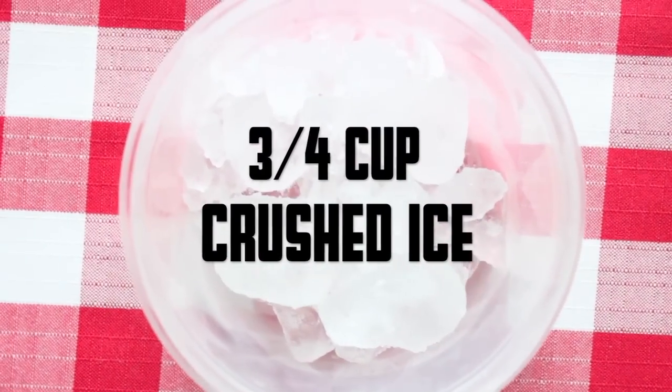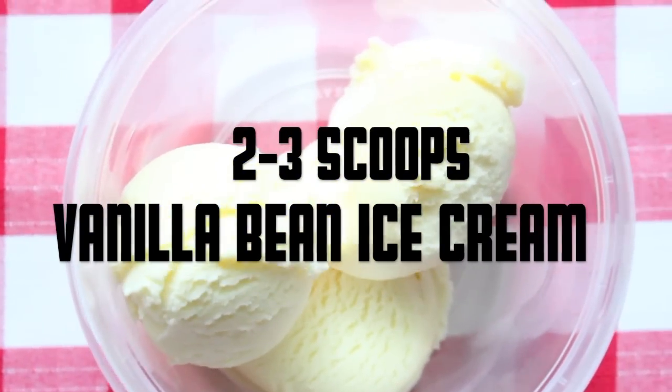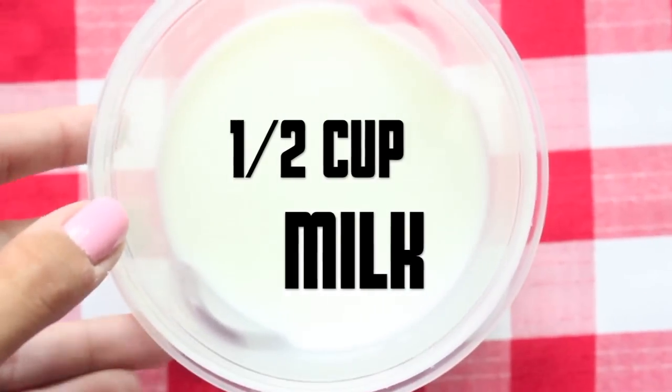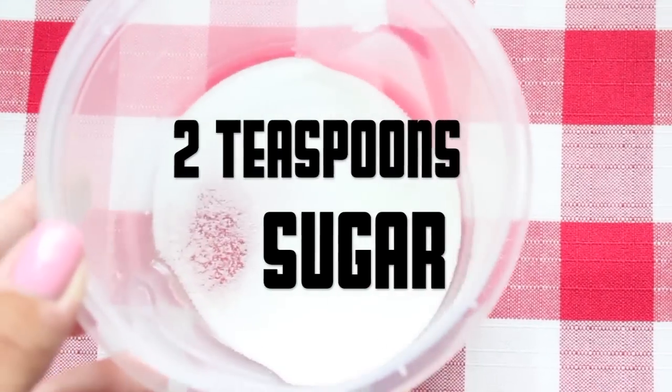For this frappuccino you will need 3/4 cup of crushed ice, 2 to 3 scoops of vanilla bean ice cream, 1 and 1/2 cups of milk, and 2 teaspoons of sugar.